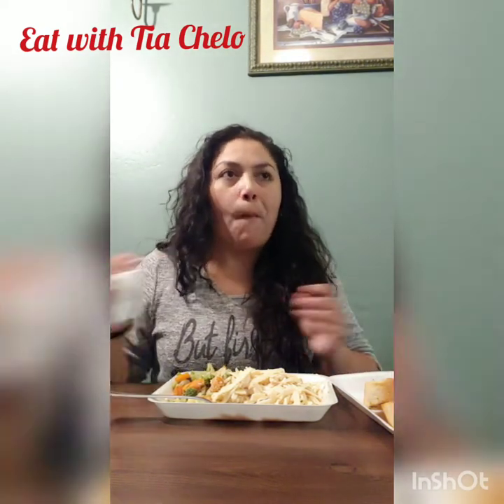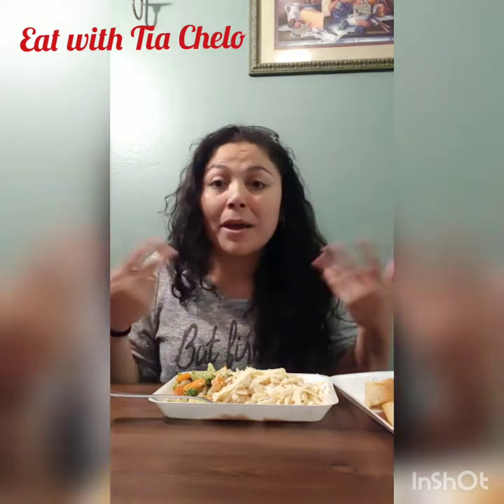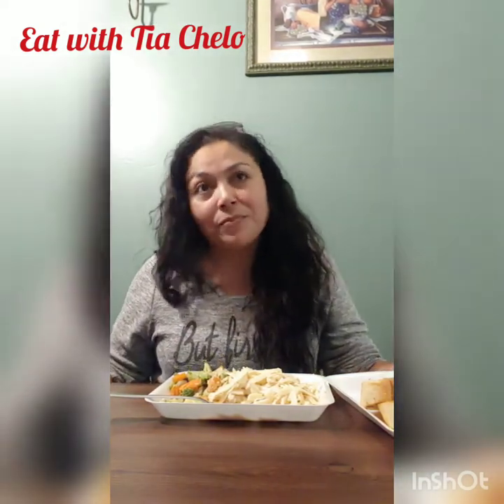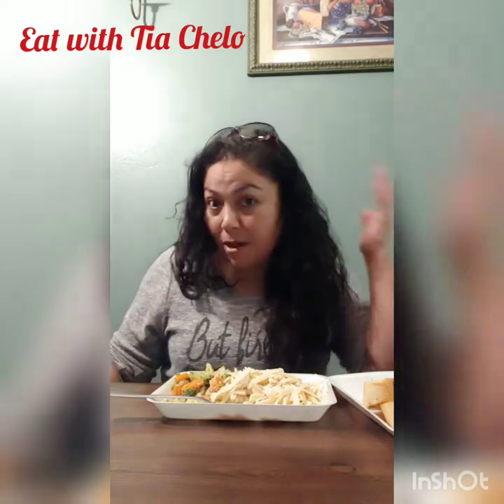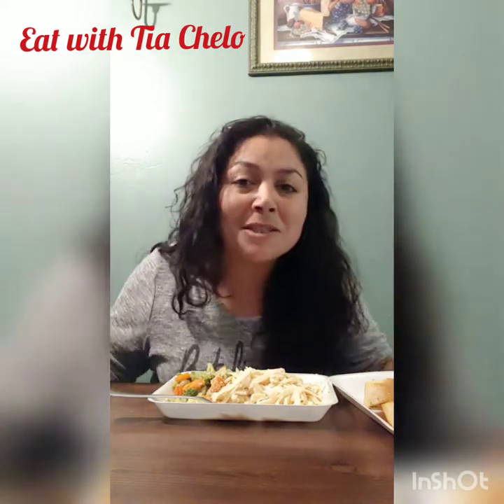I would come out in the video, but I just got back from school. I have no makeup on. Well, you still look beautiful. Thank you — I have no makeup and my hair is all crazy all over the place. This is me doing this for you guys. This is me!